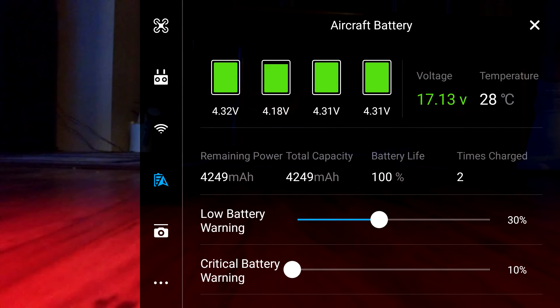Hopefully DJI does the right thing and replaces this battery — it's obviously damaged and I will not get very many charge cycles out of it. It's disappointing when you pay as much as you do for the drone and get a battery with a damaged cell. I have also tried cycling the battery three more times and cell 2 is still low and not balancing correctly.